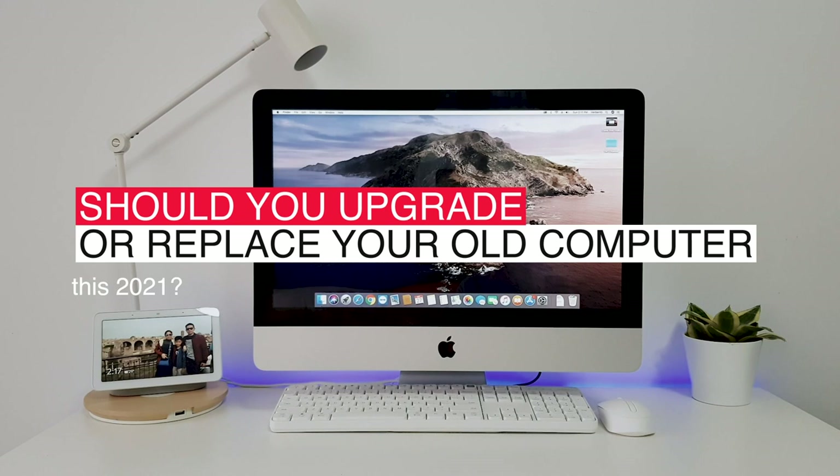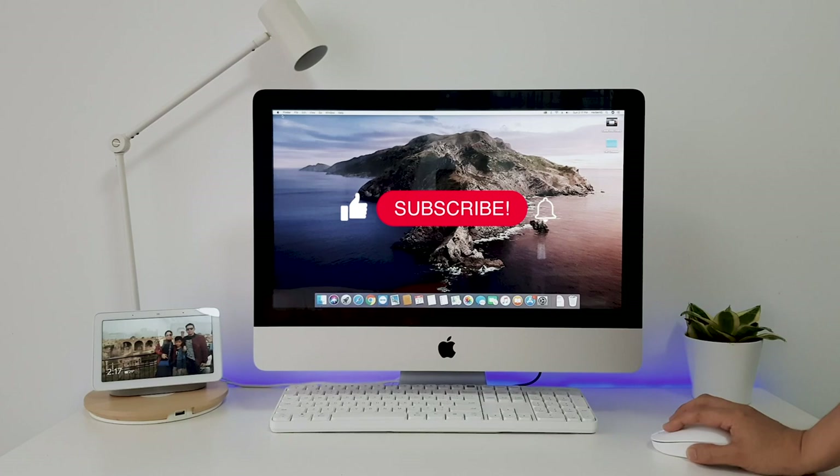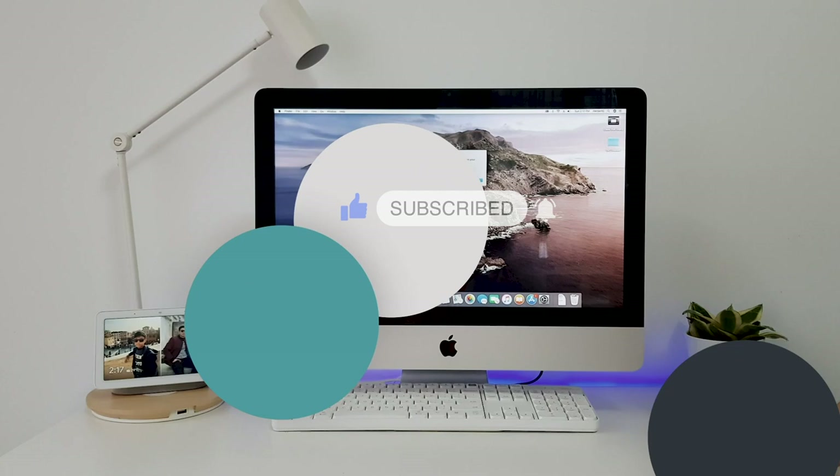Should you upgrade or replace your old computer this 2021? Is it worth upgrading or might as well buy a new one? Replacing a hard drive with an SSD is one of the best things that you can do to improve the performance of your older computer.